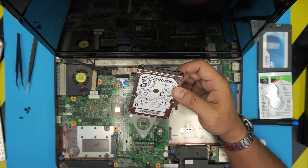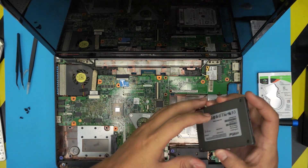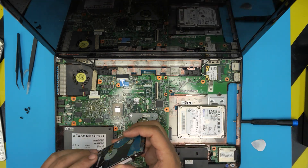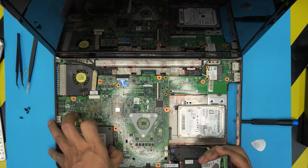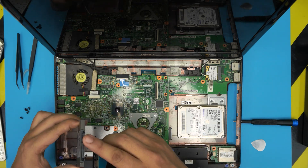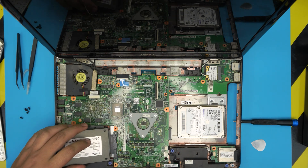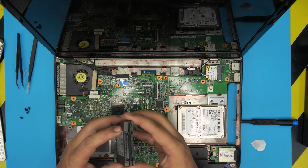So pretty much all you need to do — there's no caddy or anything — just grab the new SSD and slide it right into the connector, or grab a bigger hard drive and slide it right in. All you need to worry about is that the connector matches: there's a short one and a long one, so if you try to put it in the wrong way around it will not go in.